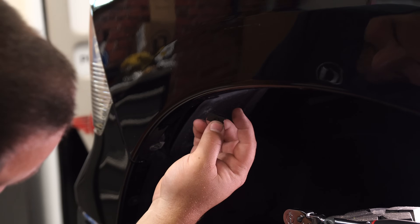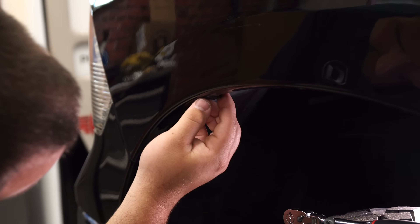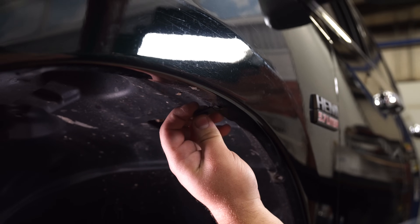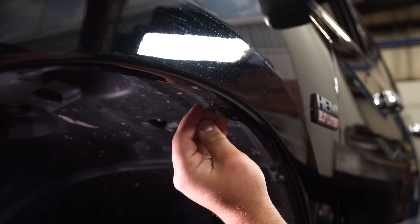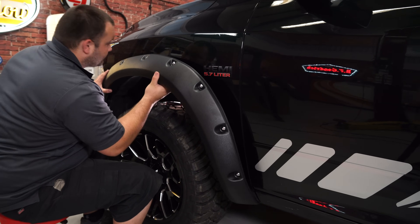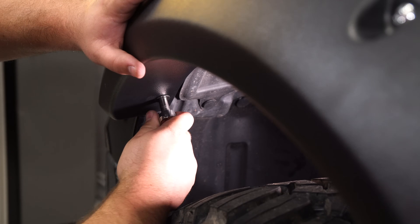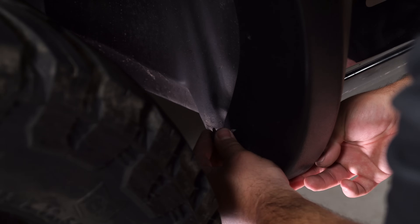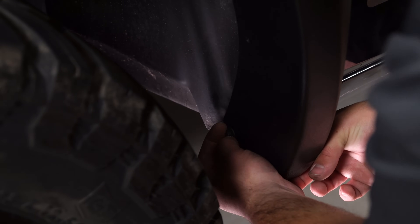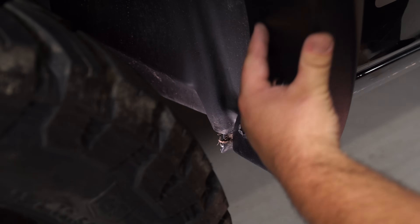There are two clips that need to be placed on the front fender. One goes right on the front of the front fender. The second clip goes on the oval hole on the very top of the fender. This front flare can now be installed. Start by securing it with the front factory screw, then another factory screw on the very bottom, then proceed with the rest of the screws.